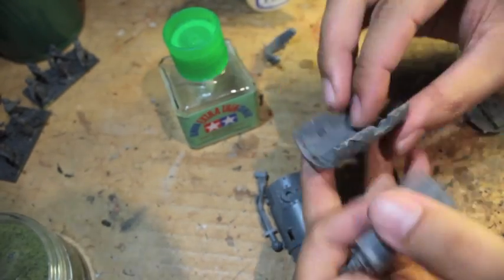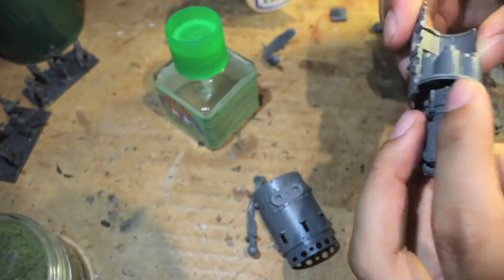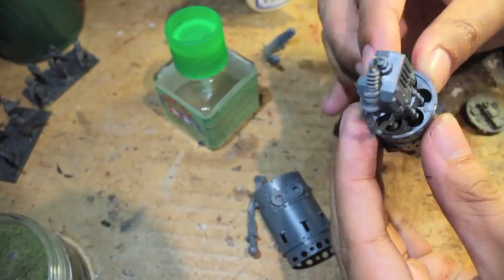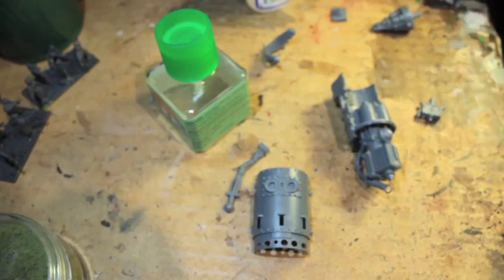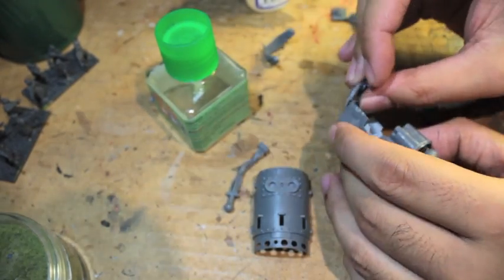So then you slide it into here, and the barrels. Just putting some glue there, again using Tamiya's really super thin plastic glue to get everything all nice and lined up.